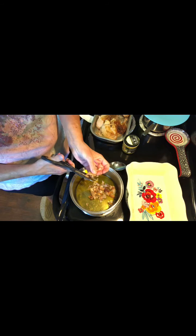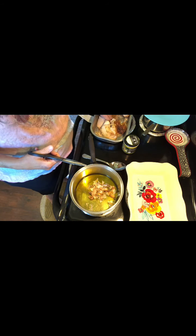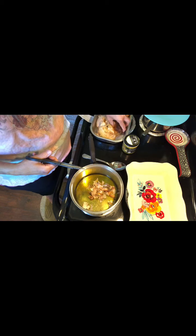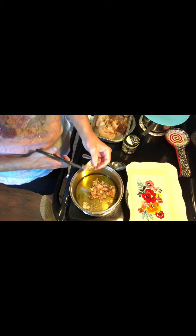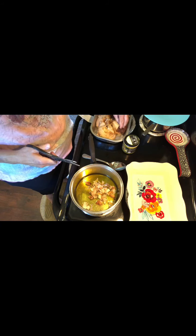I really enjoy chicken and rice, and this rotisserie chicken is always really good. You don't have to put this much skin in if you don't want to — it's completely up to you, or you don't have to do this step at all.